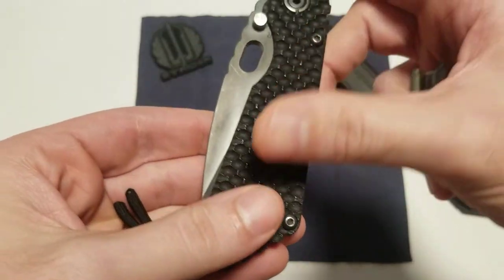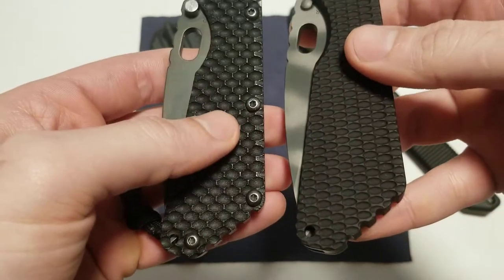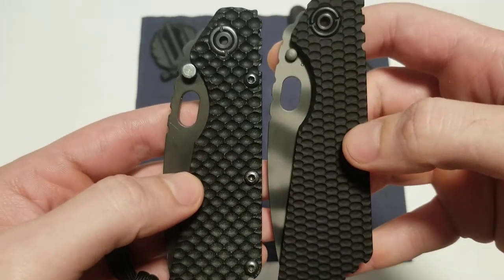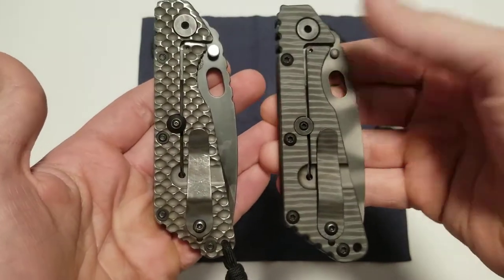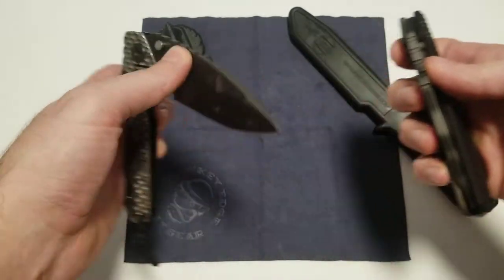And on the G10 gunners, the grip is so much deeper. If you see the comparison there, it's night and day. It's completely different. This one just has a traditional scale here.